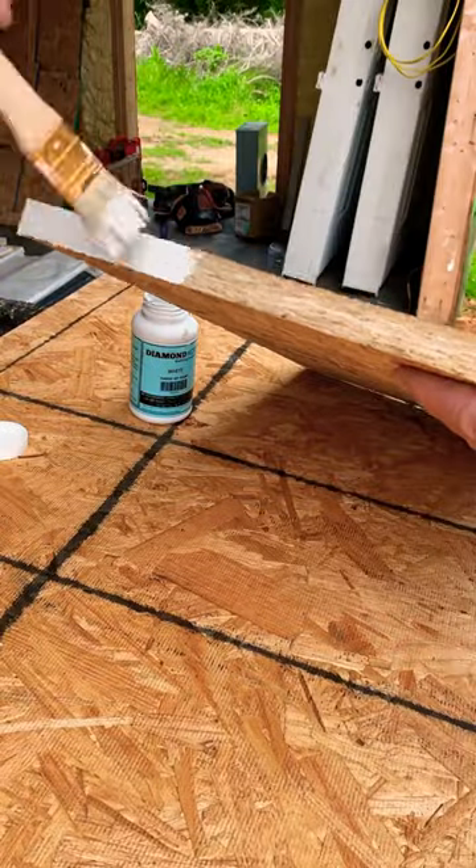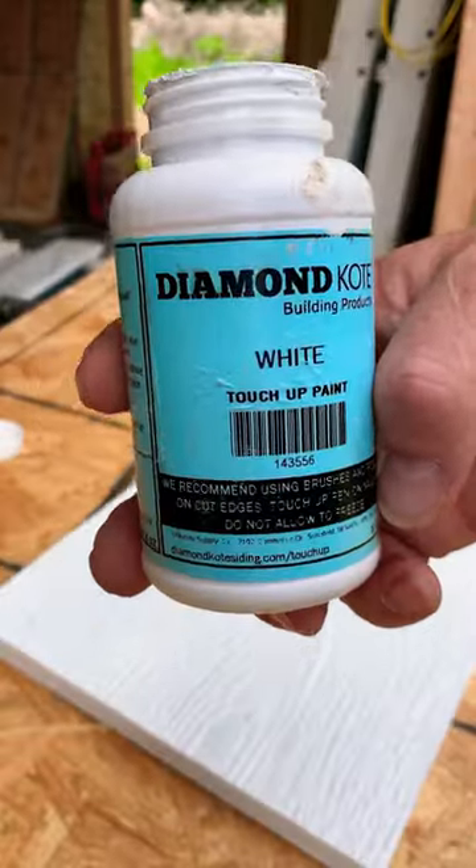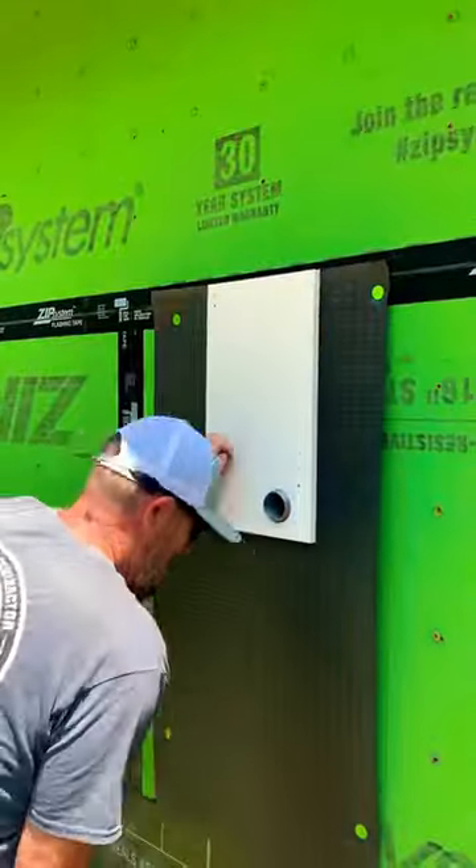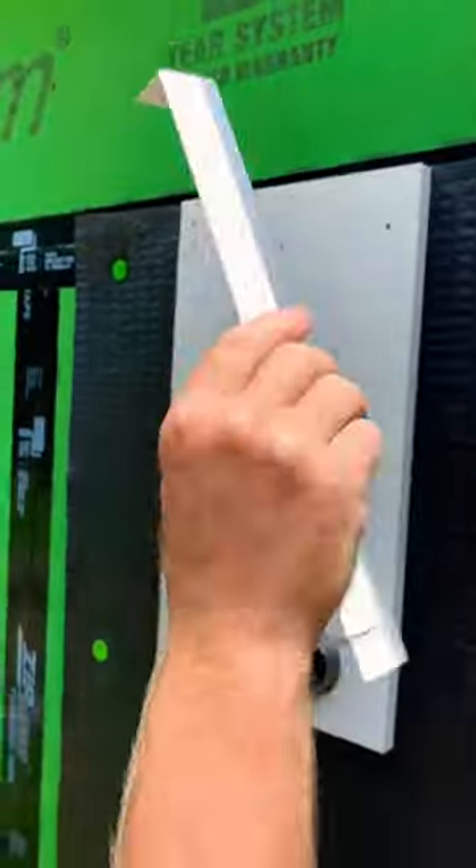I'm making a meter base mounting block, so I'm using my diamond coat touch-up paint to seal up all of those cut edges. Once my mounting block is ready to go, I'm going to install the Zip System Rain Screen to make sure I have the ultimate water protection behind my siding.